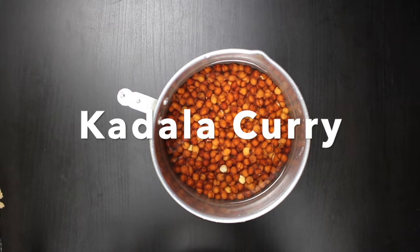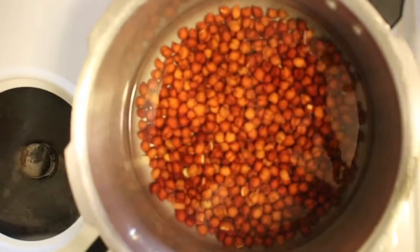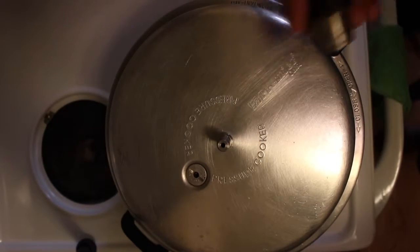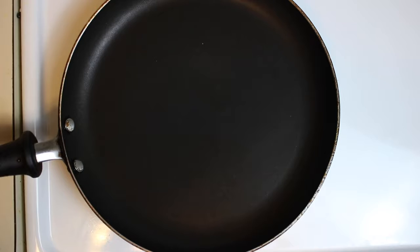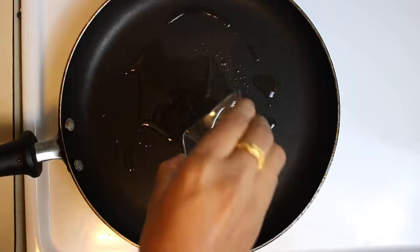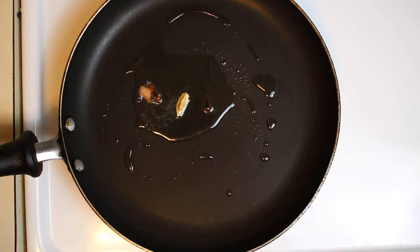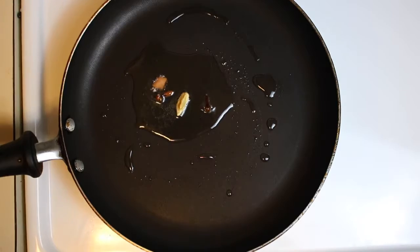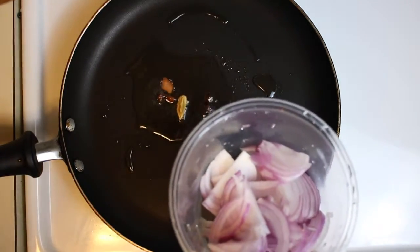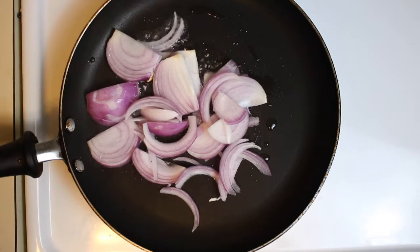I will put a tumble in the bowl. I will put a cup of juice in the bowl. Then I will add a pan and add 2 crambles to the pan.